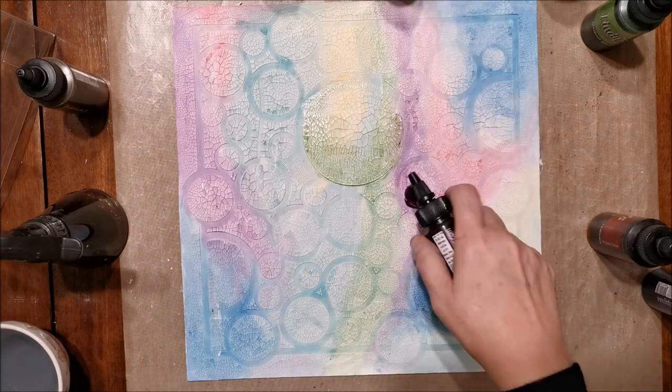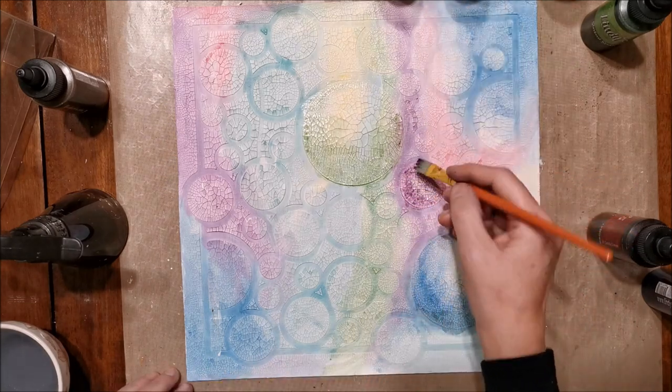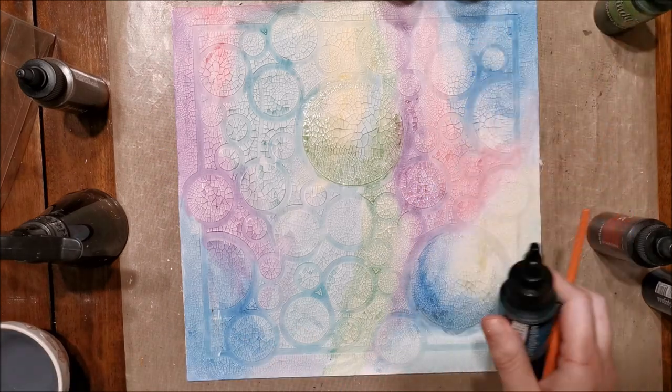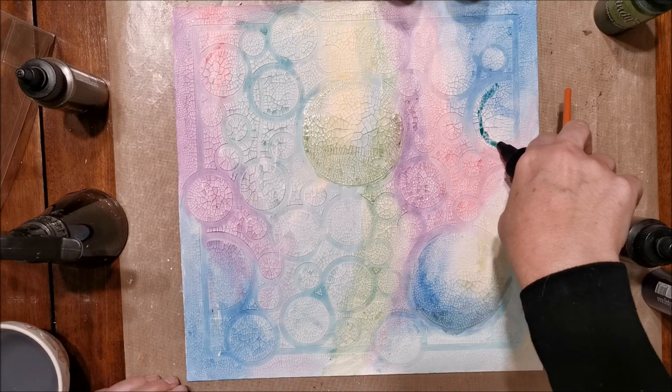I'm letting the video play out as I add the colors because this is one of those projects where you just take your time, enjoy the process, play with the colors, and have a good time with it.